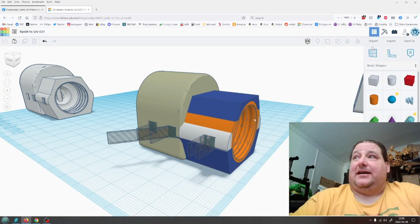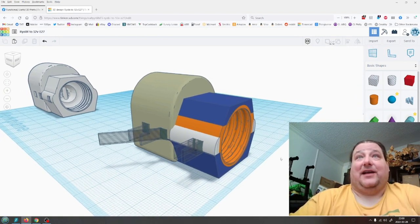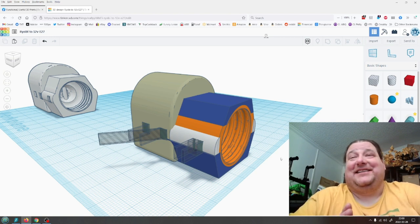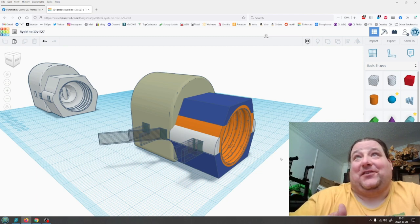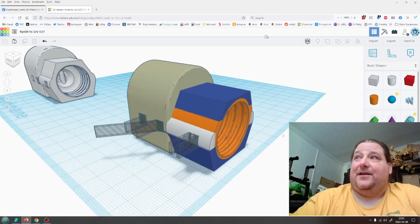I had to kind of start from scratch because none of the adapters I could find would actually fit. It took me seven revisions to finally get an E27 thread to fit, because every single one I found was too small — like, are you under-extruding by 50% or something? None of these parts fit, but anyway, I finally got one working.